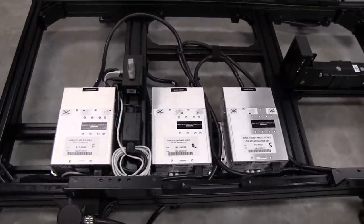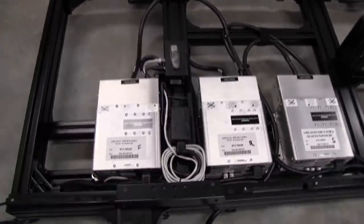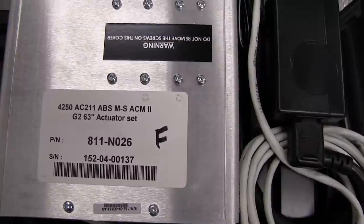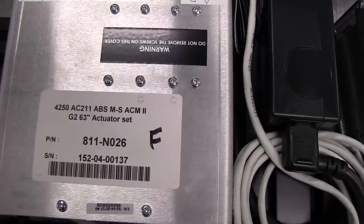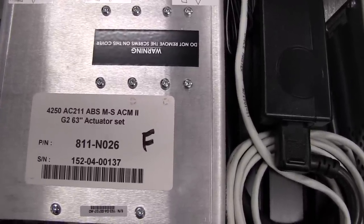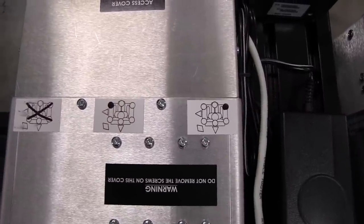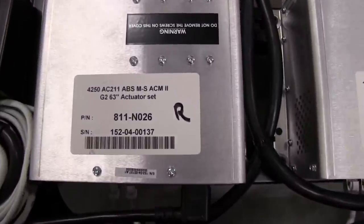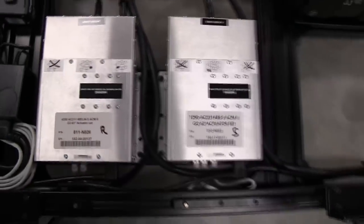We have three controller boxes. With Gen 2, I was a little surprised — I thought we'd see just two boxes, but that's not how this is set up. These are the two normal boxes that come with a 4250 system, labeled 4250 AC211 ABS-MS with a G2-63 designation. One box handles the front left and right actuators, the other is a direct copy for the rear actuators. You can see the cable mappings on the stickers and the two cables coming out of each.